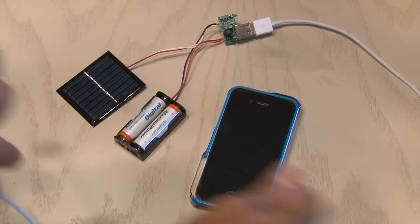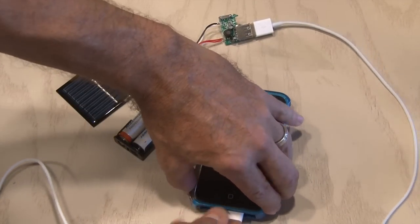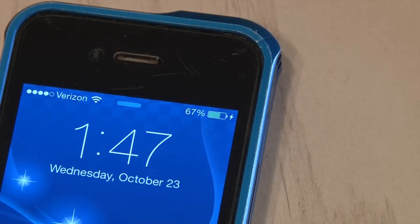We're done. I'll plug a USB cable into our charger and the other end into my phone, and sure enough, my phone is charging. The solar panel will charge the AA batteries, which will in turn charge or power your USB devices.